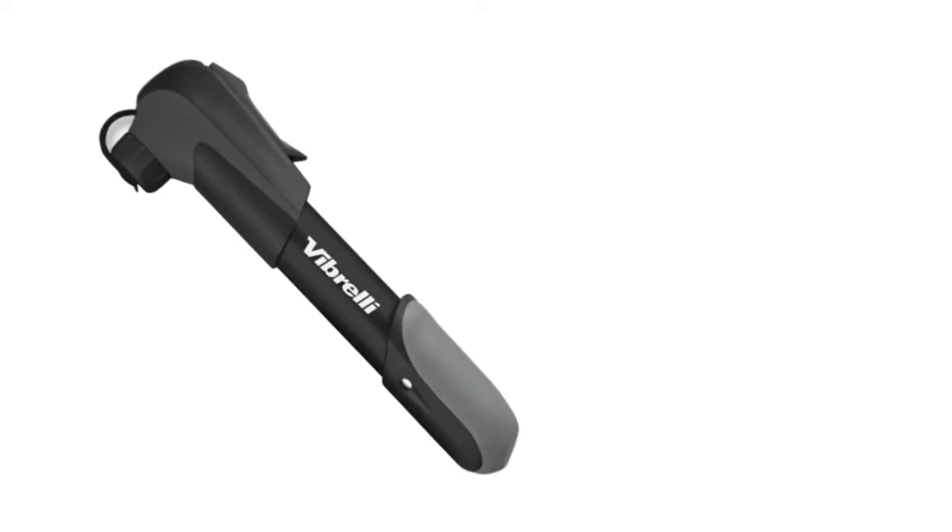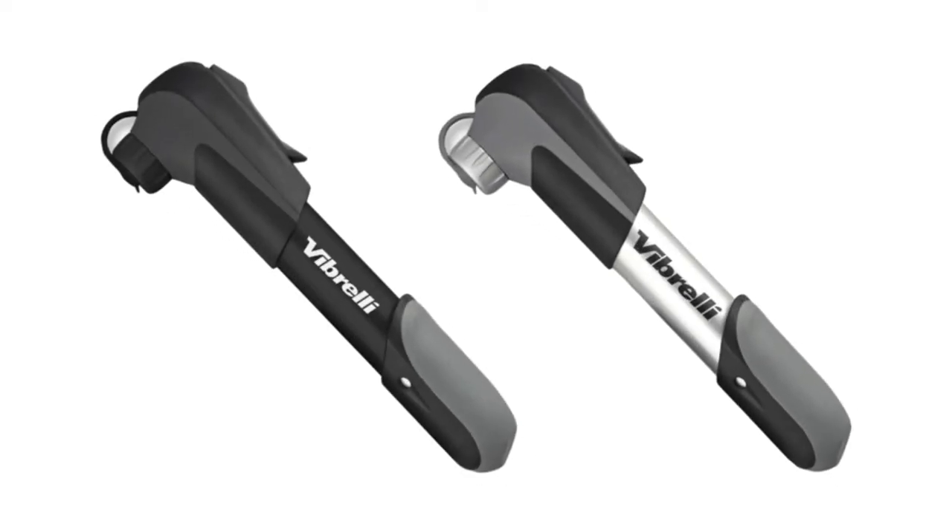The pump also comes in matte black or silver for your preference. This is an introduction to the Vibrelli Mini Bike Pump. Happy riding!